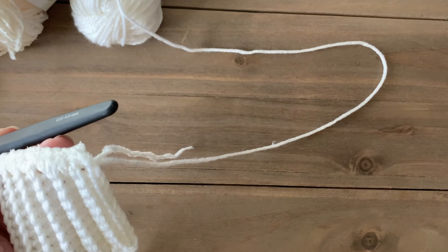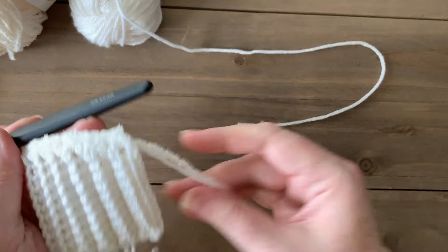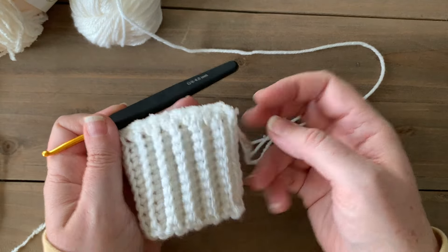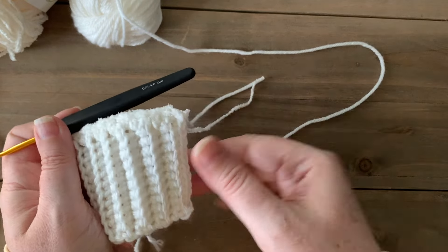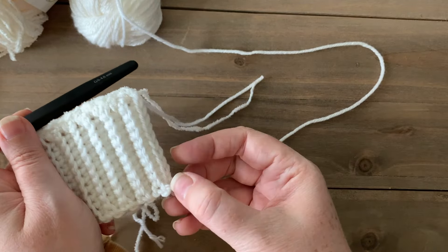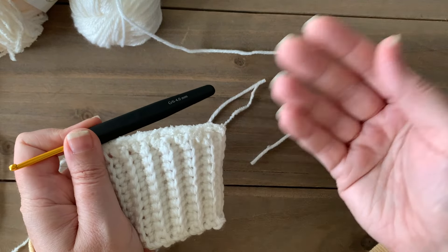Now we can fasten off or cut the Anti-Pilling yarn, leaving a little tail so we can weave in those ends. If you want, you can leave a slightly longer tail for when you're seaming this section of your cardigan pieces together.